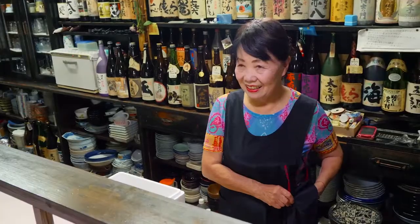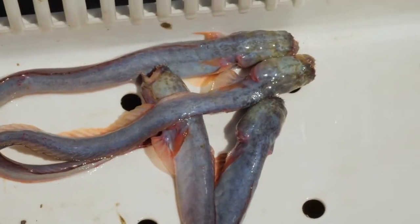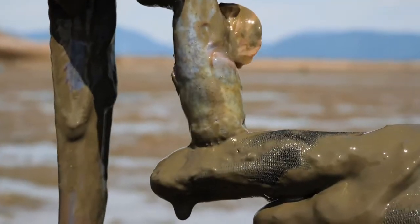Hello there, thank you for having us today. We just caught these Warasubo. Is she proud? Yes. For people in Saga, these are friends. It bit me on the finger. Did it hurt? No. Even when you cook them, they'll bite you. What?